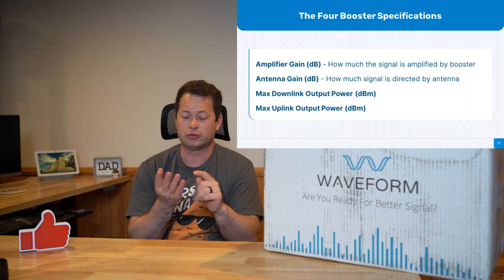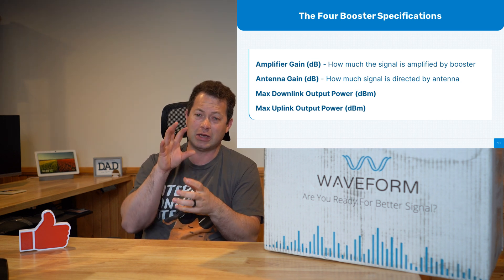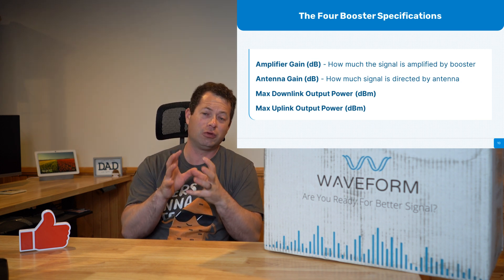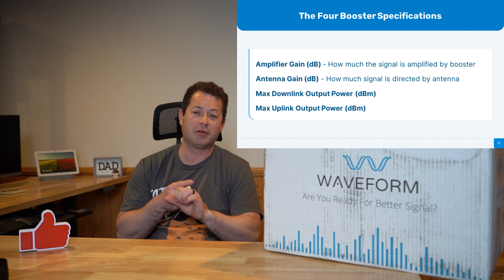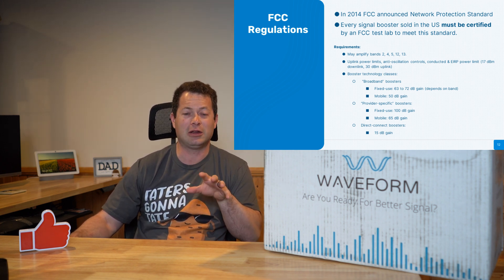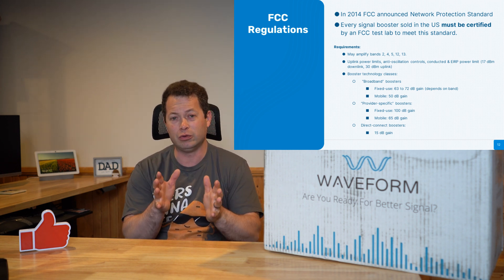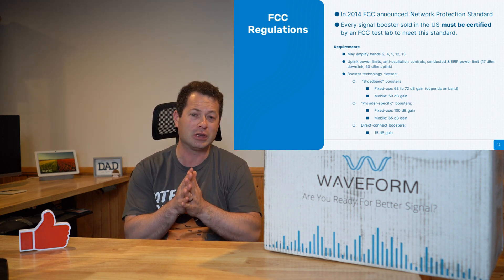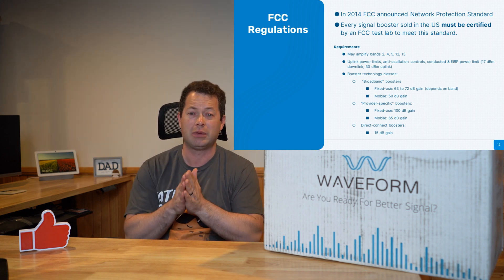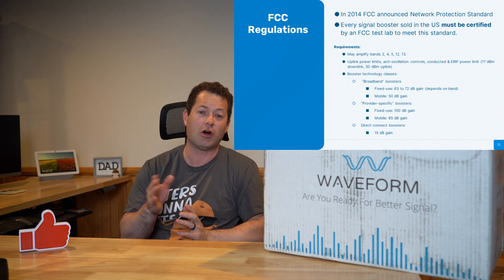On any cellular booster, there are really four things: amplifier gain, antenna gain, and max downlink and uplink output power. The amplifier gain is the most important. The FCC put in regulations a decade ago — a narrowband protection clause — limiting how much anyone can boost a specific cell frequency and which bands they can boost. A lot of 5G NR bands are not supported. These do support 5G, but it's the 5G DSS, which is not NR (New Radio). For broadband boosters, the FCC caps amplifier gain at 65 dB. For narrowband, you can go up to 100 dB. Since it's a log scale, 30 dB is a massive difference in power.